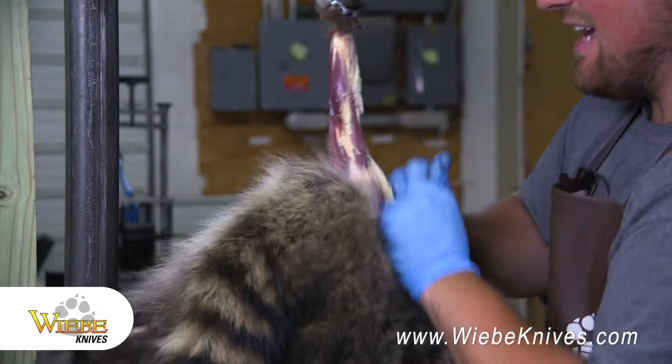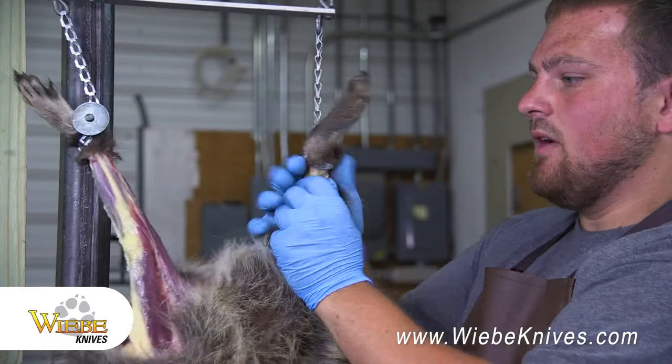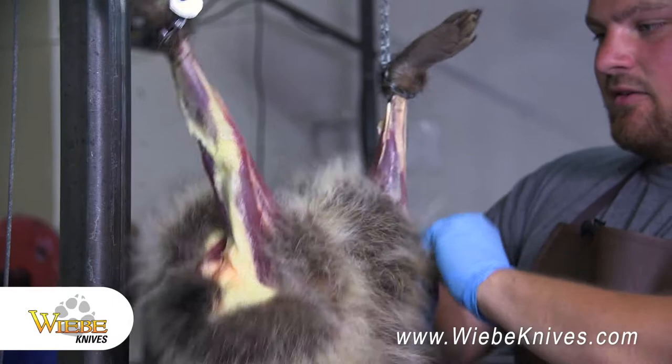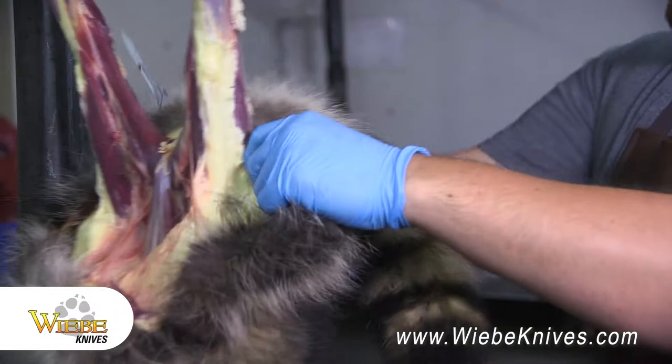Now I'll take this guy on the Weeby Gambrel, flip him up, get him locked in. Now I'm ready to move on to the next step. We're gonna peel this other leg down now, get that down to the same side. Peel down some of that belly. Actually grab the Red Fox here and cut that open a little bit, peel it down. Now we'll spin around — we're gonna work on the backside here.